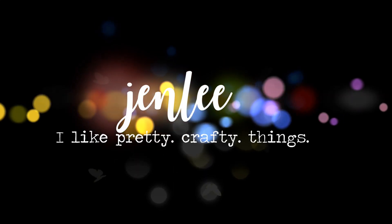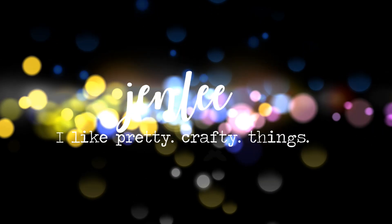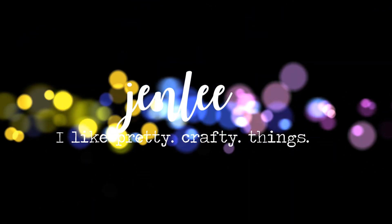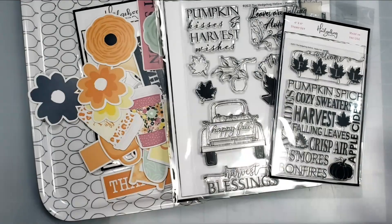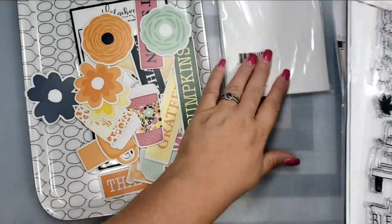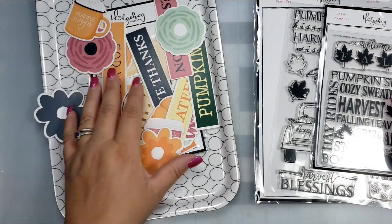Hi there, this is Jen and thanks so much for stopping by today. I am sharing two cards using the fabulous fall box, which is a Hedgehog Hollow subscription box for the month of August. There are fall themed items including a pack of ephemera that has words, some florals, and various fall themed items.